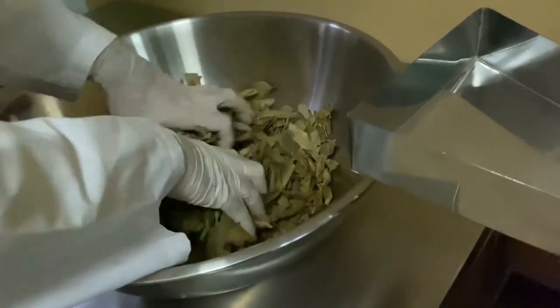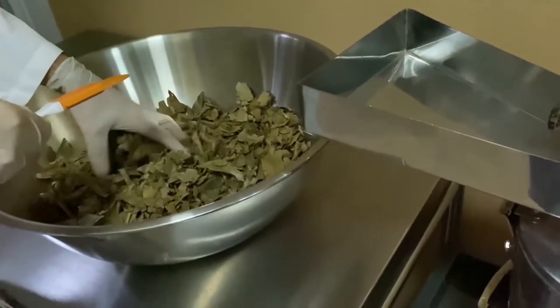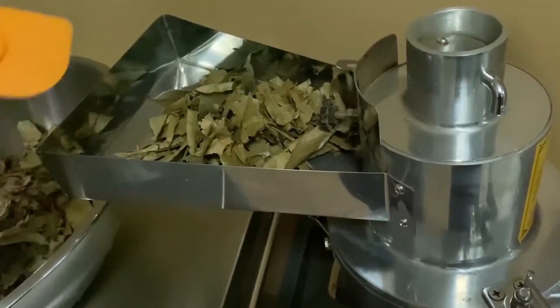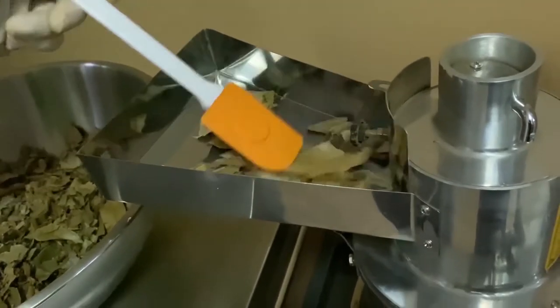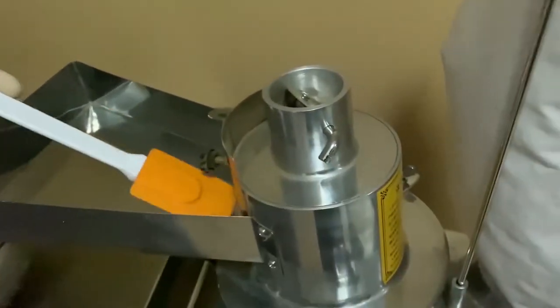Just about done here. Just using this spatula to help it flow down into the mouth of the grinder.